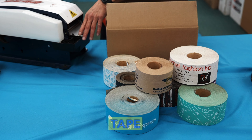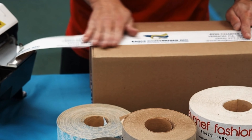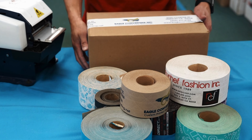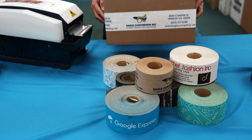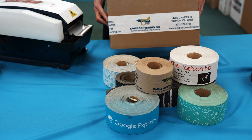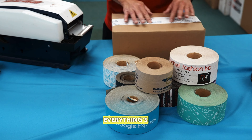We'll show you here using a tabletop tape dispenser. We'll cut a strip of the tape and see how long it takes to dry. 1, 2, 3. So in like 2 or 3 seconds, the tape is already dry and the box is sealed. You don't have any problems with it falling out or coming apart. Everything's good here.